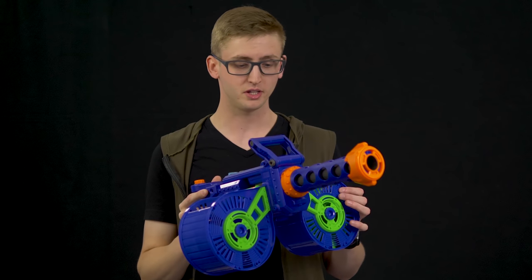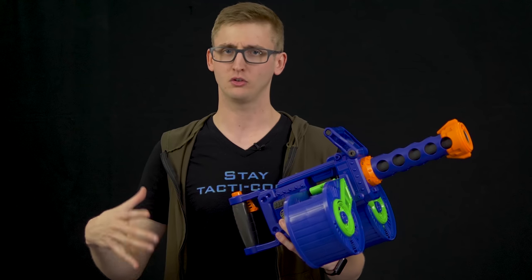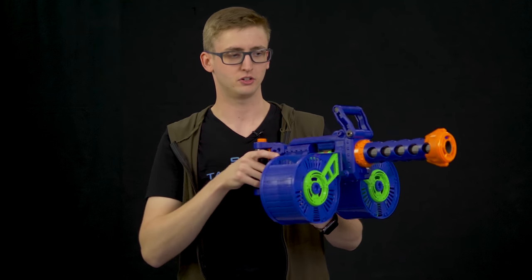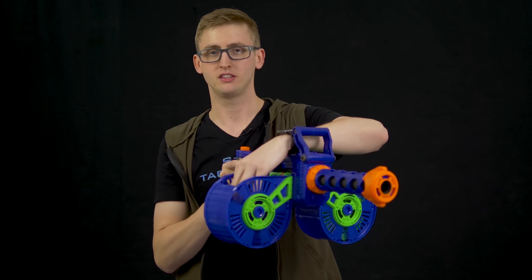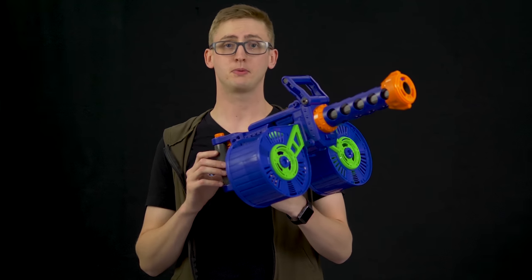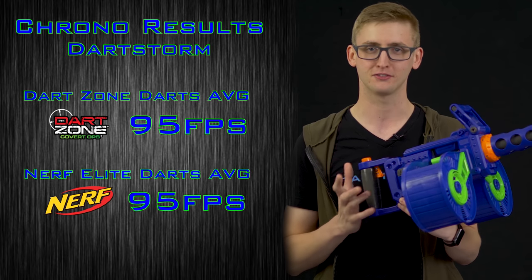Faster pew-pewing is always better. Lastly, to the Dart Storm: firing the blaster is a blast. Loading isn't a big deal on a surface, but standing up it's tricky. If you're an outdoor Nerfer, be cautious — it's not a continuous loop belt, so when you reach your last dart and are moving around, the belt can completely fall out. If you're posted up in a support role on a couch, it's not an issue at all. On the chronograph I got an average of 95 fps with both Dart Zone and Nerf Elite darts.